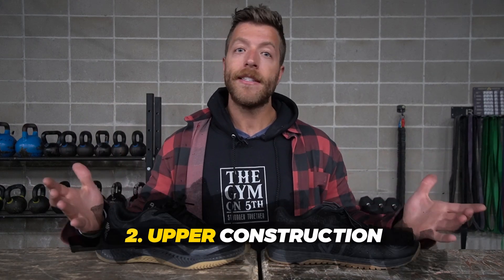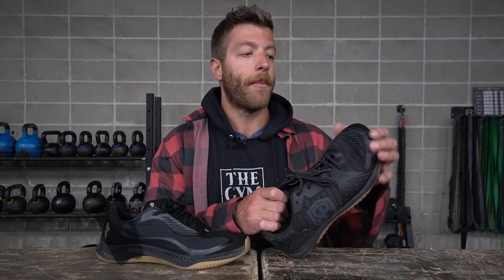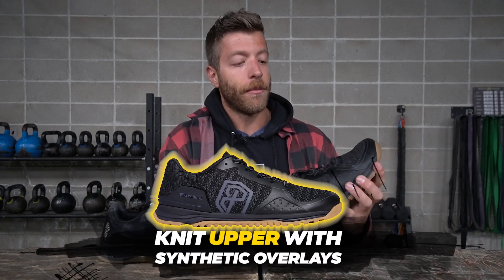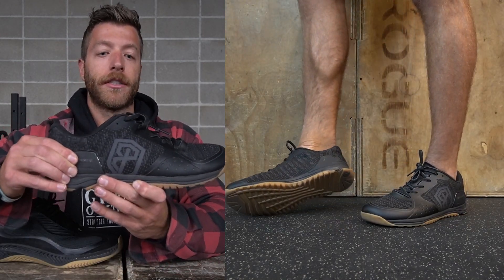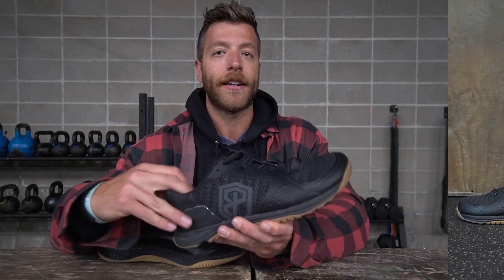The second major difference is their upper constructions. In the Born Primitive Savage 1 you have a knit upper with synthetic overlays — one over the forefoot and some on the lateral midfoot — which helps increase durability. There's also a TPU cut at the back for additional ankle support in a lateral and medial context. The material does a pretty good job at being breathable while also being heavy enough to be abrasion resistant.